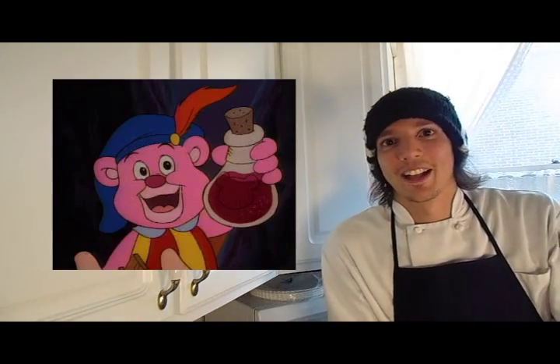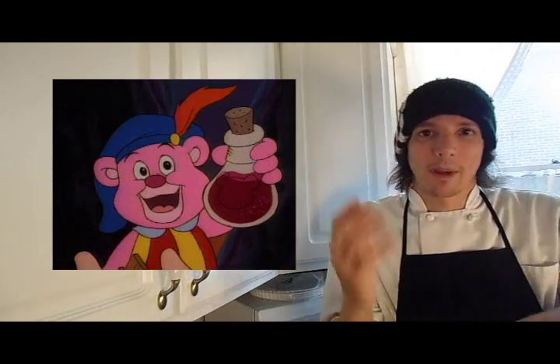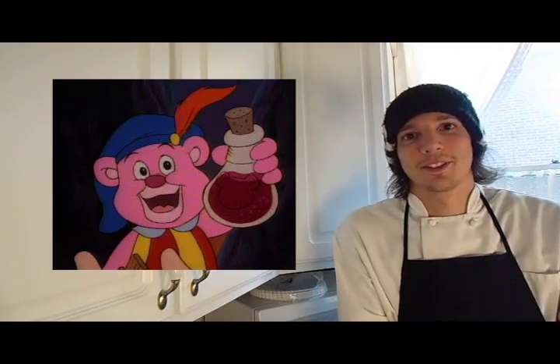In each episode, they always had a juice called Gummy Berry Juice. It's what they used to help them bounce around and beat the bad guys, and it was just so cool. But today, I'm going to show you my rendition of Gummy Berry Juice. Let's get going!